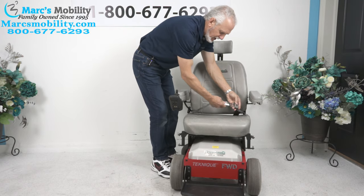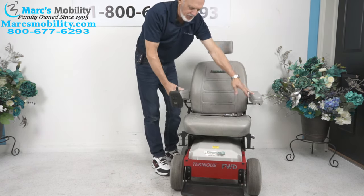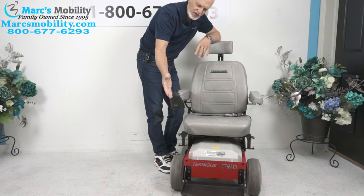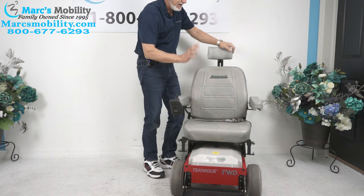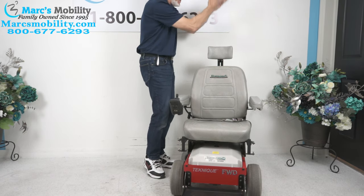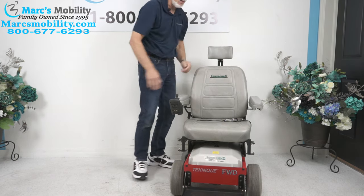It does have a Hoveround safety belt. The arms flip up. The joystick is on the right, so if you're left-handed we can put the joystick on the left side with no problem. This Hoveround also has a headrest that can be adjusted up and down and back and forth — it's all adjustable.